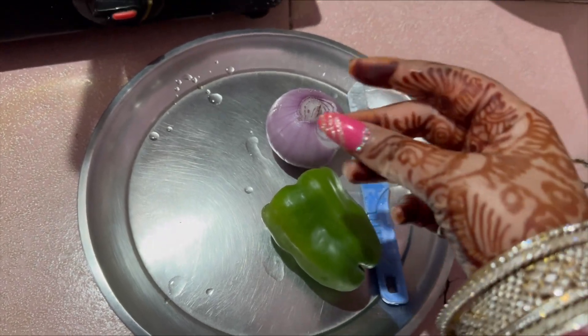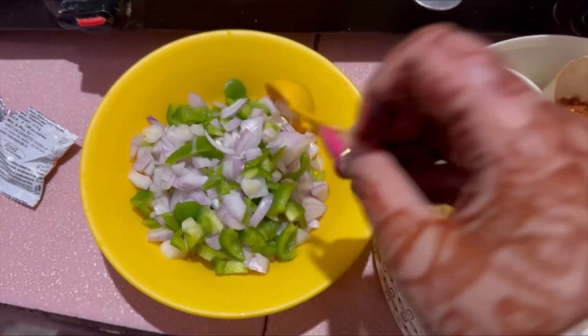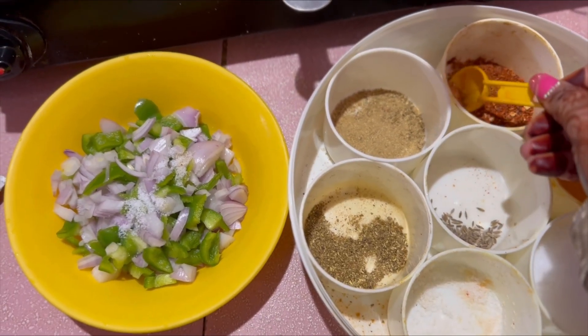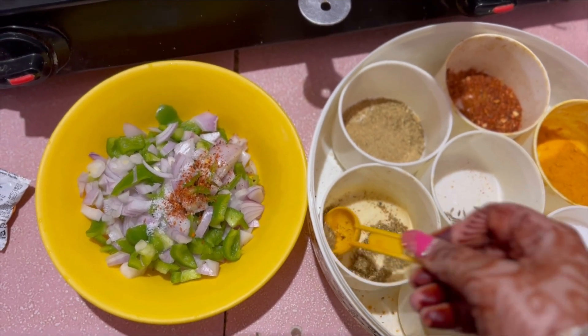Now let's see how I cut the onion and capsicum. It's very easy. I put the onion and capsicum in a bowl and then add some masala.